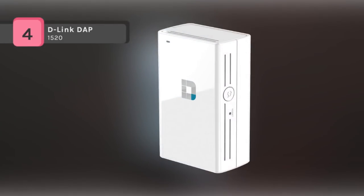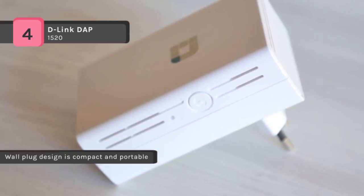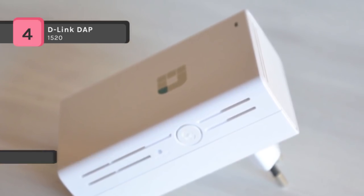The D-Link DAP-1520 Wireless AC750 Dual Band Range Extender is a portable plug-in wireless repeater that lets you extend an existing wireless network. It supports wireless AC speeds of up to 750 Mbps. The dual-band technology helps reduce interference from nearby wireless signals in the home.